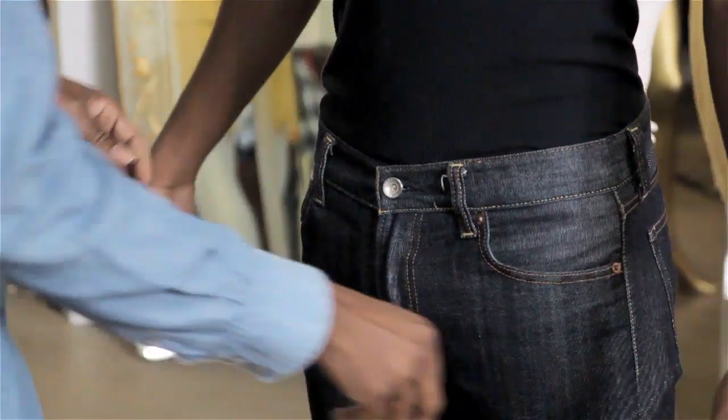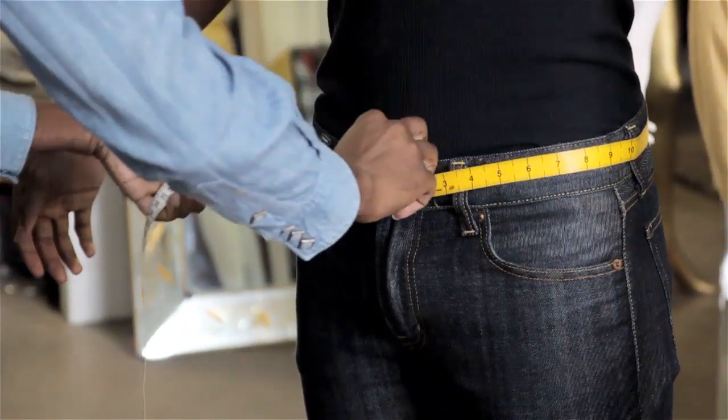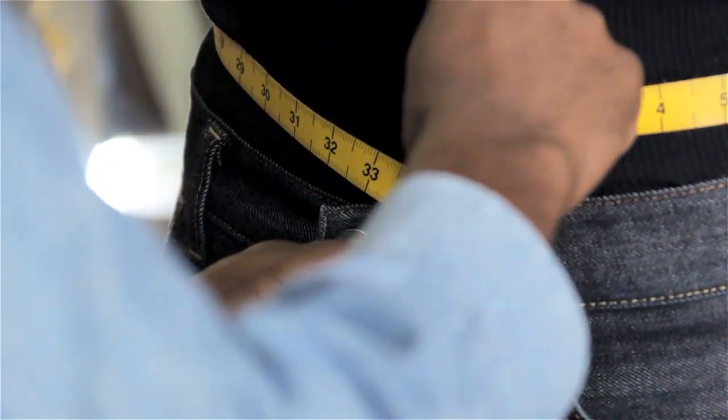If you want to measure your waist for a pair of jeans you'll need a measuring tape. You want to start at a central point somewhere that you can go all the way around your waist and stop at. So start right in the center of your waist, take a measuring tape, wrap it around. You should be able to kind of slide your thumb in to make sure that the jeans are going to fit and not too tight.